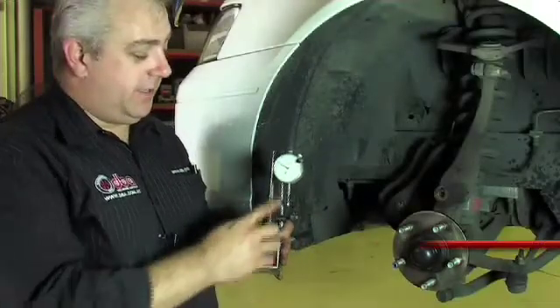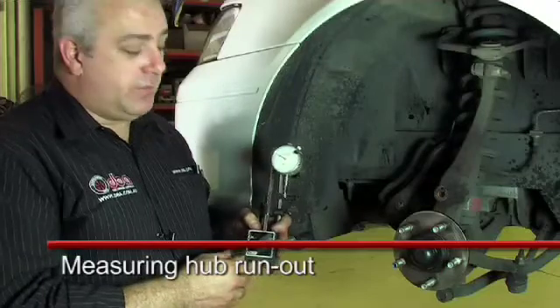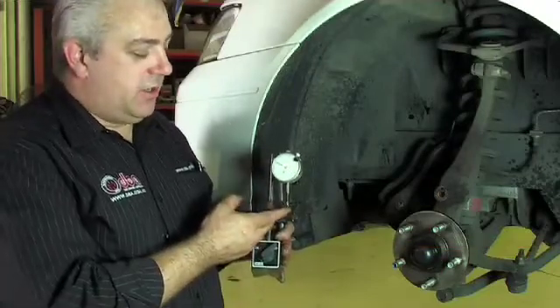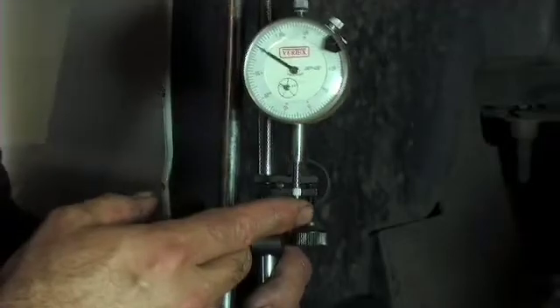This is a typical dial indicator mounted on a magnetic base. We need to use this to actually measure the amount of run out. Because we're measuring such fine amounts, a dial indicator shows a small amount of movement so that we can get an accurate reading.